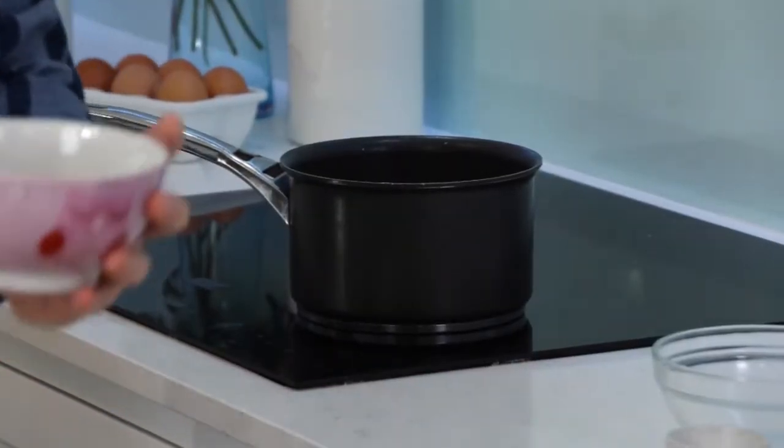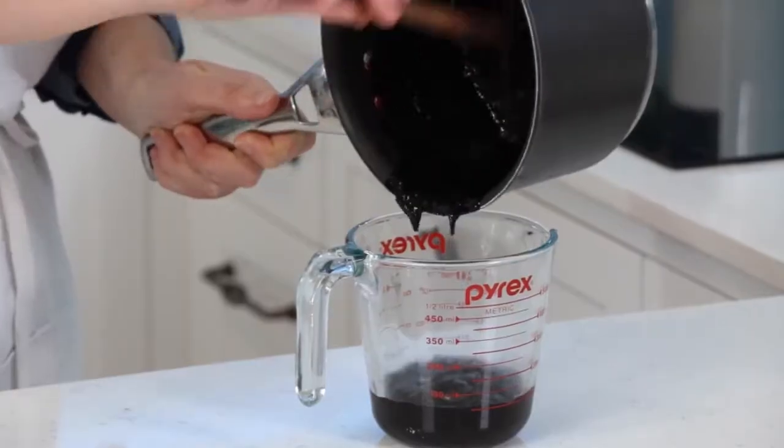I'm gonna add this cornflour and lemon juice mix, then pour it into a jug, and then it's ready just to cool a little to finish off the cheesecake later. Now the good bit — the creamy cheesecake filling. Wonderful!